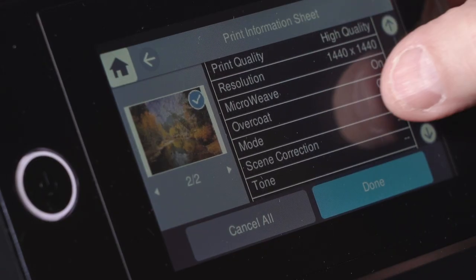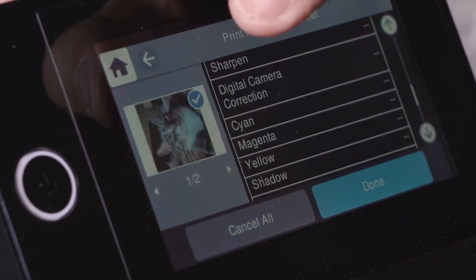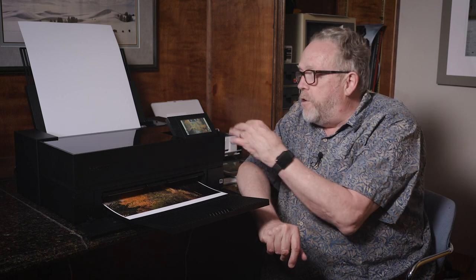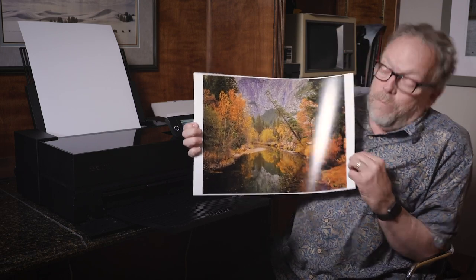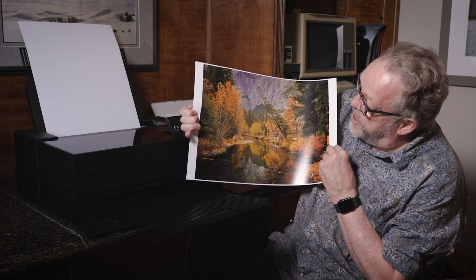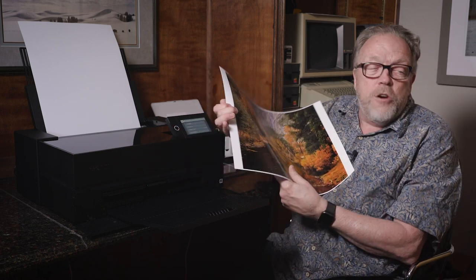The screen actually displays the image that's being printed, but it also is a control screen that allows you to check the status of the ink, change paper types, sizes, and so forth. All touch sensitive, very intuitive to use. This picture didn't take very long at all to make and it looks really pretty damn nice. This was done in Yosemite Valley last year — kind of cool that you can make these images so easily right at home.